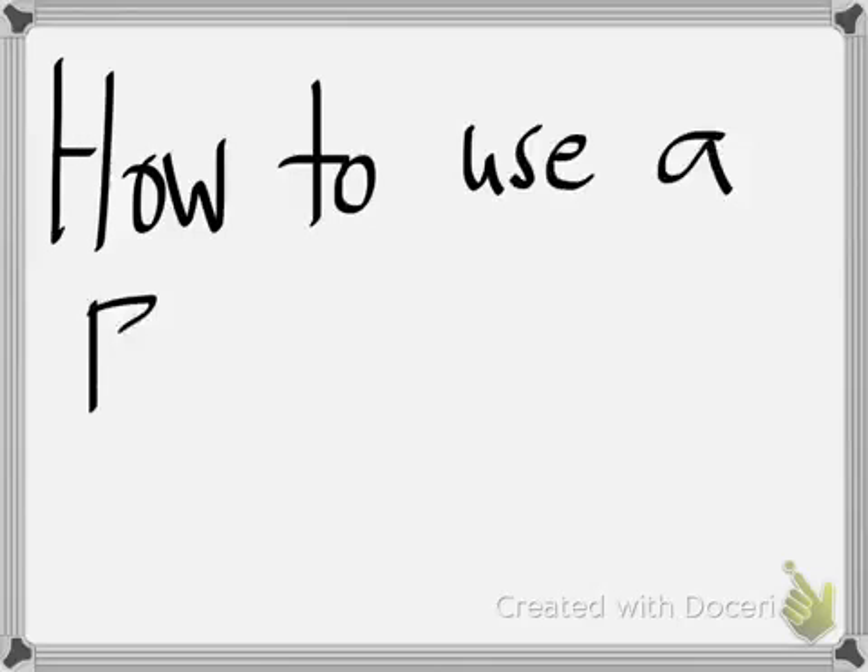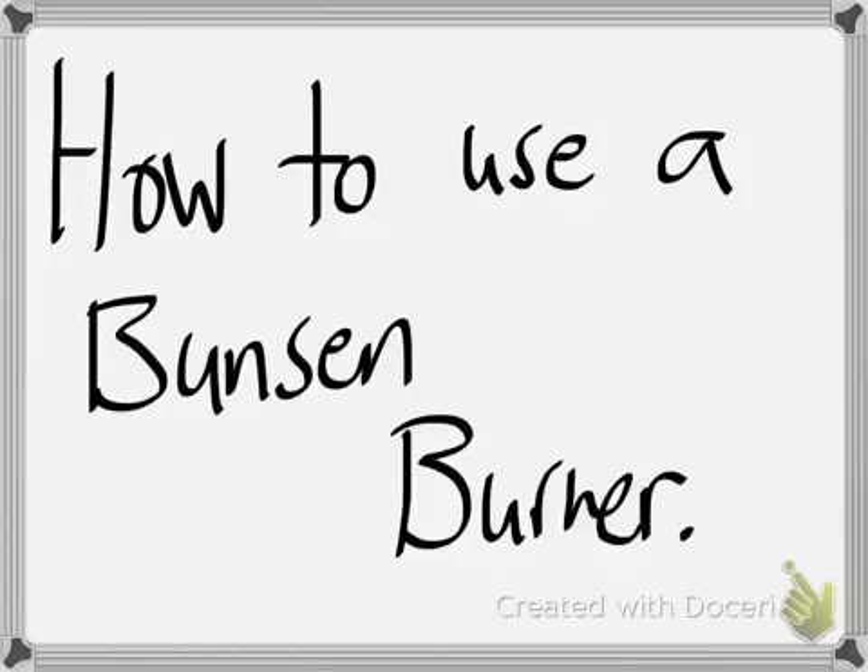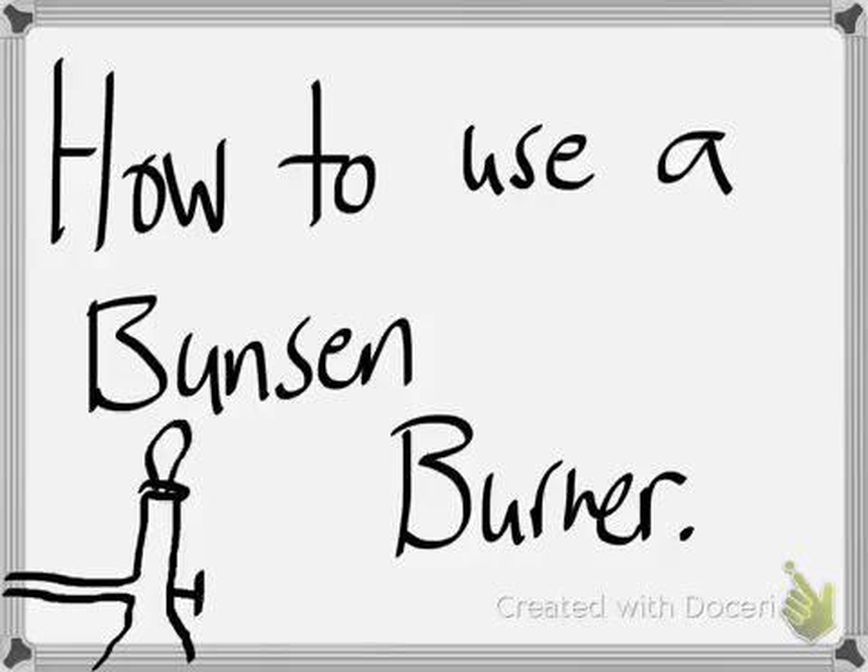Hello everyone, this is Ms. Purnell and today I'm going to teach you all how to use a Bunsen burner, which is a really powerful tool when you need a consistent hot flame or source of heat to heat things, and we'll be using these often in class this year.